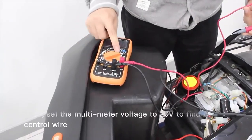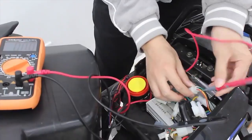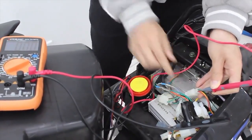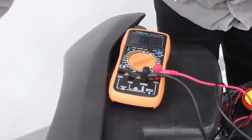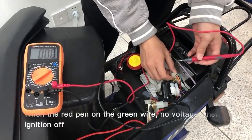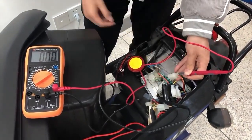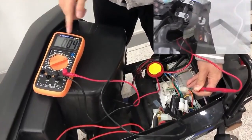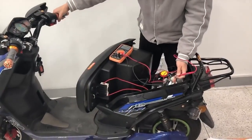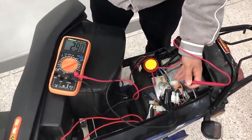Then, set the multimeter voltage to 20V to find the control wire. Keep the black pen on the negative pole. When the red pen is on the green wire, there is no voltage when ignition is off, and it is around 0.8V when ignition is on. When you twist the speed-regulating steering handle, the voltage rises up. So the green wire is the control wire.